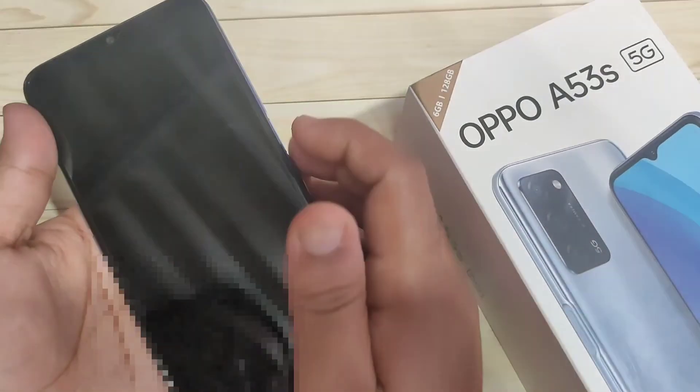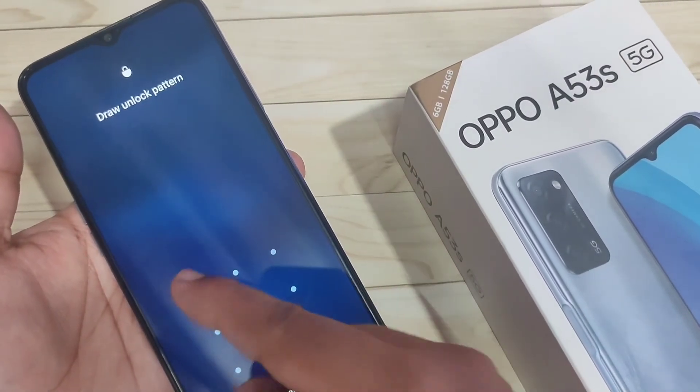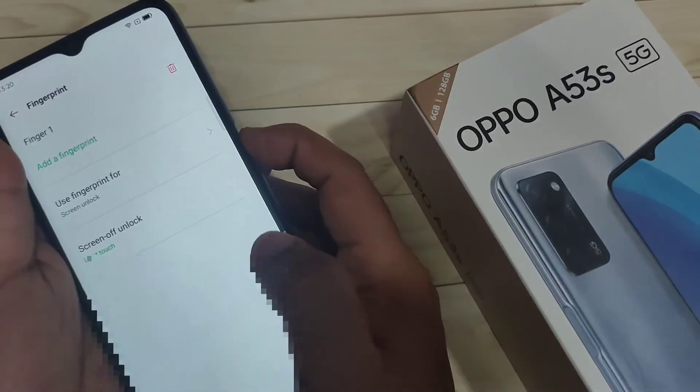You can also use the pattern screen lock. Lock the device, then try to unlock by swiping up — you can see a page to draw the pattern. So in this way you can set the fingerprint lock on this device.